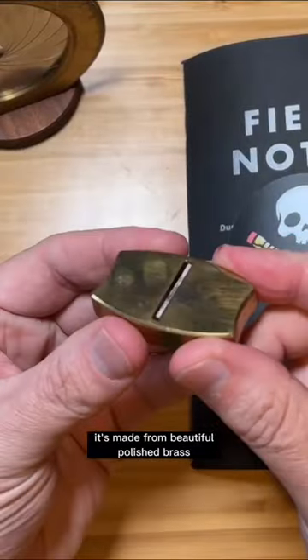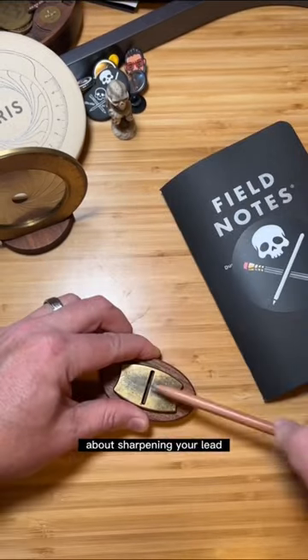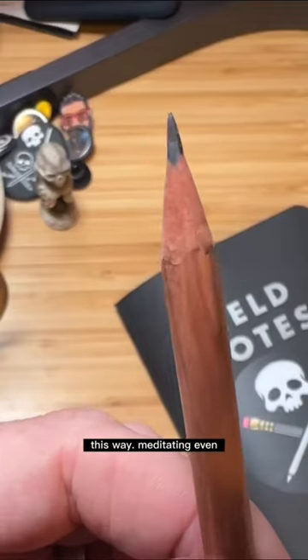Don't call it a pencil sharpener — it's a pencil plane. It's made from beautiful polished brass with carbon steel blades. This thing is sharp, and there's even something kind of satisfying about sharpening your lead this way. Meditating, even.